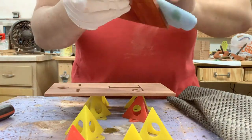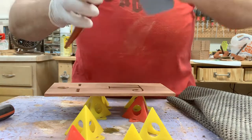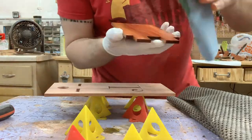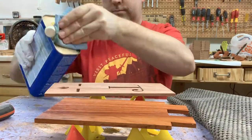This is nice hard Osage orange, and it just comes out with a real nice kind of dark burnt orange color when you apply some boiled linseed oil.